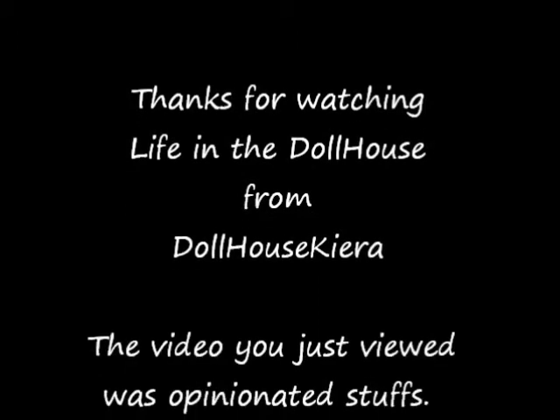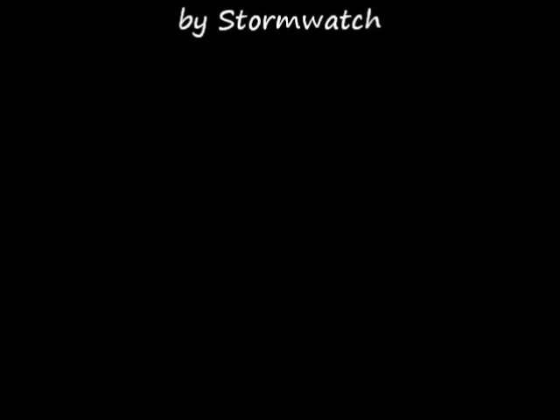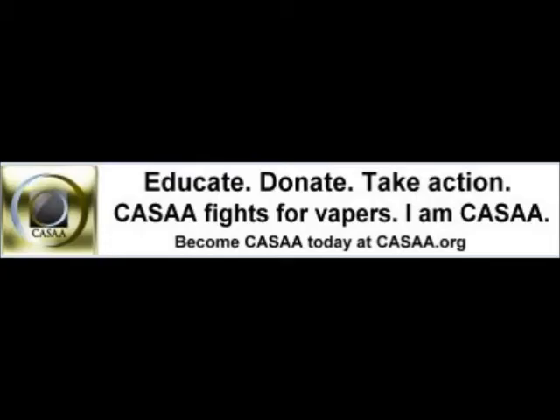Here's two cents from someone else. Hey everybody, this is Tony, a.k.a. WalkNam from VapeTV's The Vaping Rewind, and I'm here to tell you that I approve of the MVP 2 from Innokin. Try it — so will you. See you next time, bye bye!